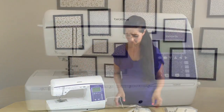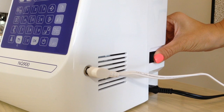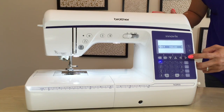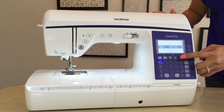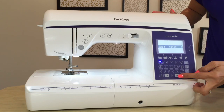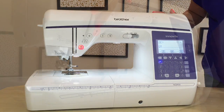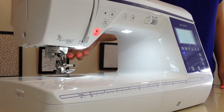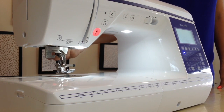When you turn your machine on, the very first thing you'll see is the language selector. You can use the plus and minus to choose the appropriate language, and once you've selected it, press okay. If this light is red, that just means your presser foot is raised. Reach behind your machine, lower your presser foot, and you're ready to go.